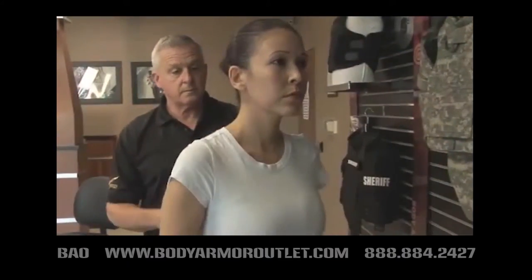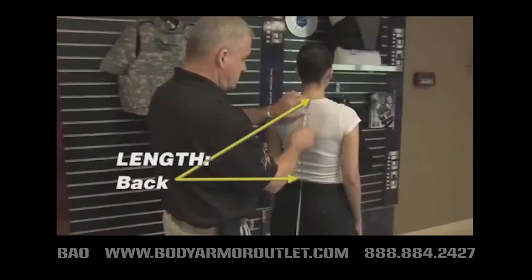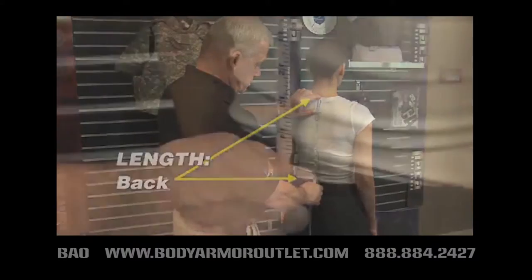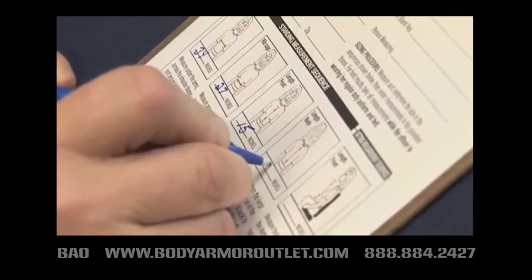For the back length measurement in the standing position, place the beginning of the tape measure at the large bone at the base of the neck. Continue down to the top of the duty belt. Record the back length measurement.